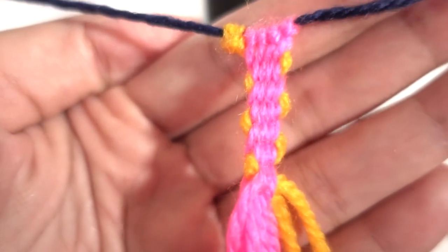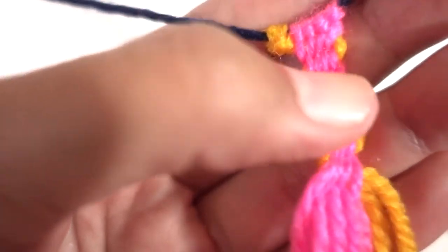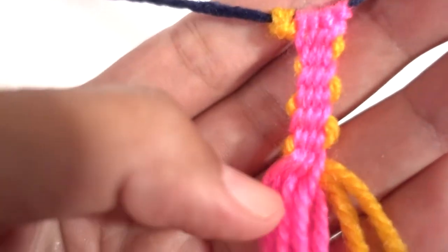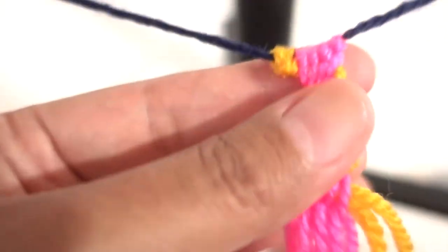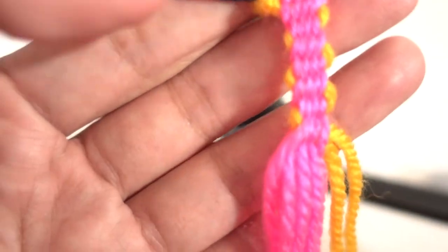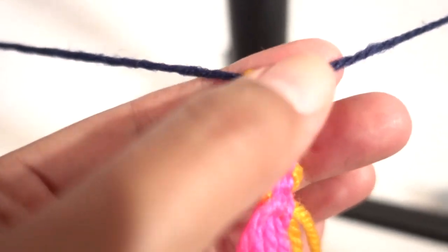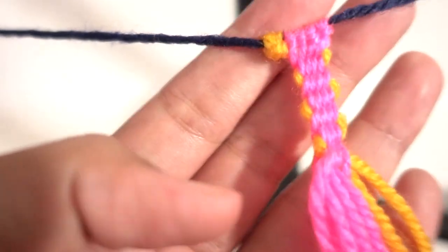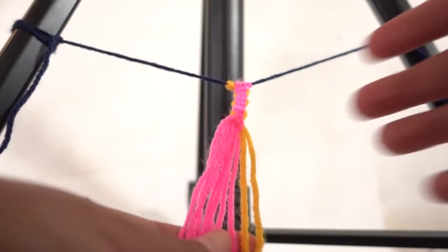Here's what it looks like up close — the orange string is just weaving back and forth between the pink strings. As you keep interchanging the top strings with the bottom strings, it just keeps locking the orange string in place. You end up with something you can make into a bracelet or a belt. If you were making a belt, you'd mount the strings onto the buckle and have way longer strings, but this length is enough to make a bracelet.